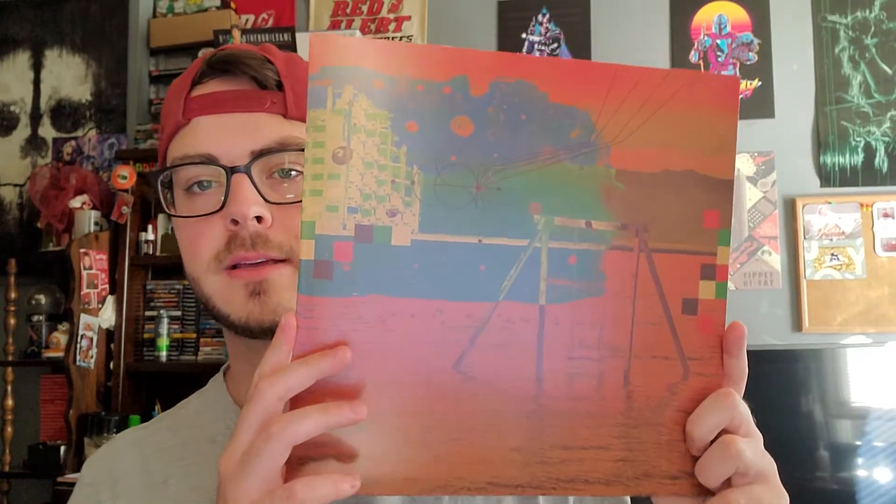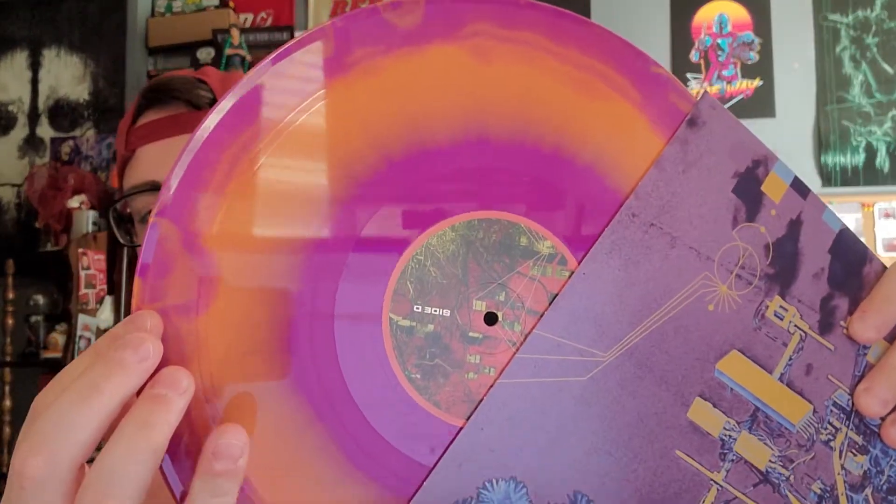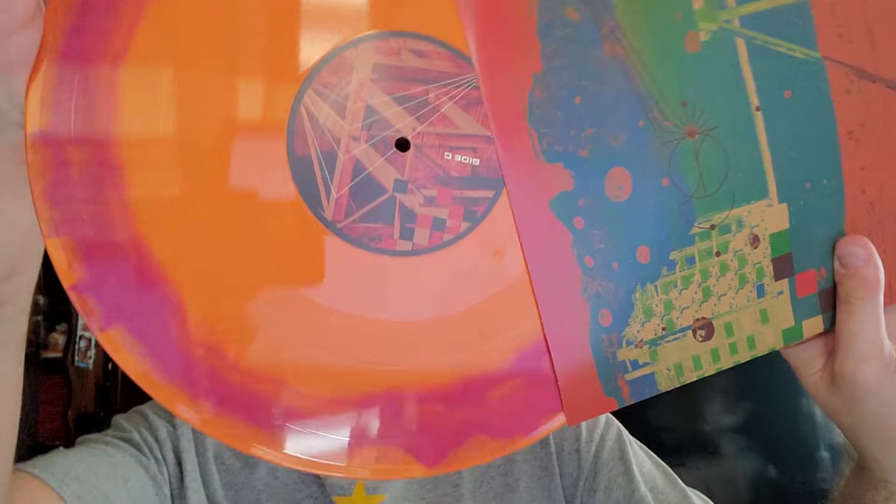This is the other disc artwork — pretty cool stuff. Again, purple and orange on the discs. This took a few extra weeks to show up; I've had it for about a week or two and just haven't mustered the energy to make a video. Very happy to finally be able to spin a copy. I've had the other two copies for a while but didn't want to open them — I wanted to keep this limited one, which is why I opened it.